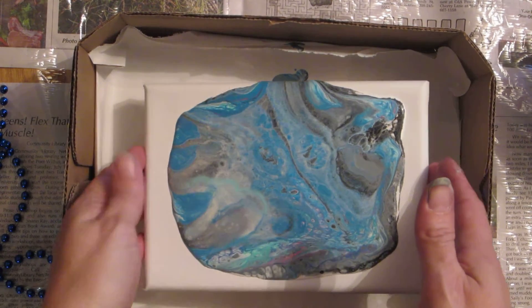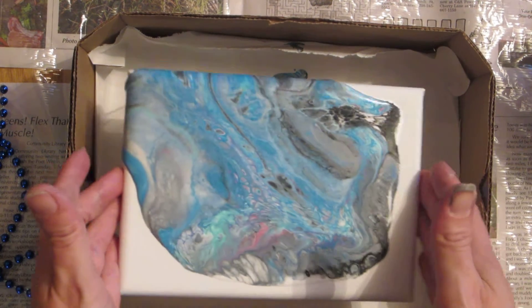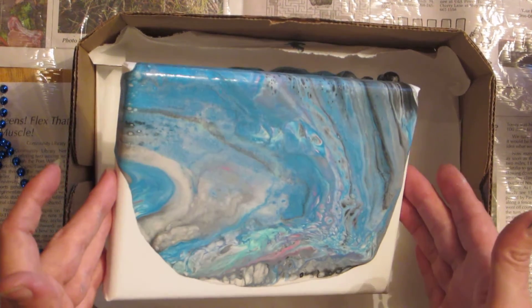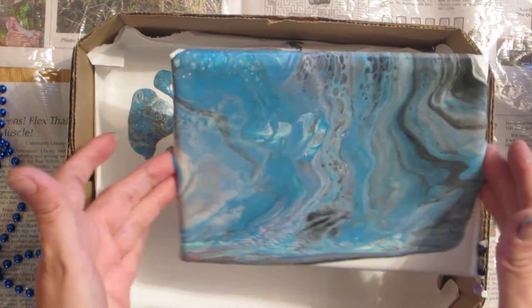Tilt this around for a minute, and then we'll do the fun. I knew I didn't have enough paint in there, so this is really going to have to be stretched out. A smaller canvas worked perfect for what paint I did have in there.